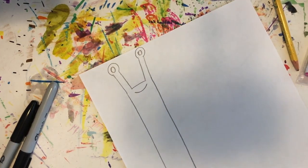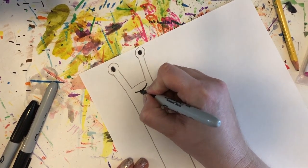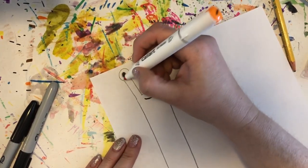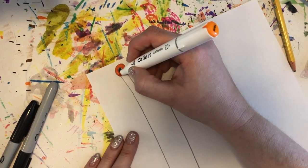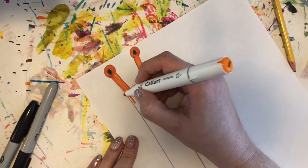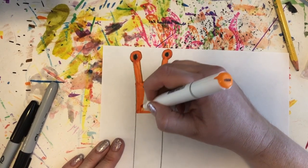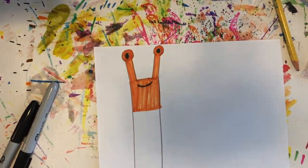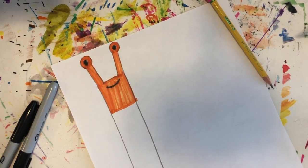Then we're going to color it in. You're going to need your markers. We're only going to color down part ways. We're going to carefully color around the eyes, then fill the tentacles in, and color part way down for the head. Then we're going to use some other fun colors to add some designs to the body.